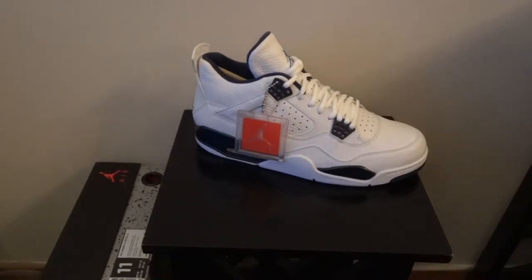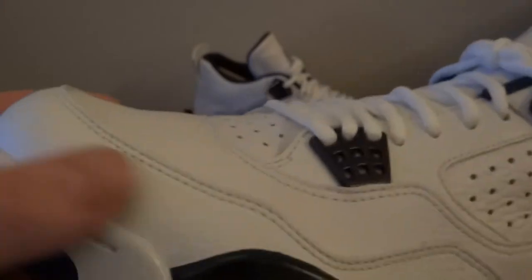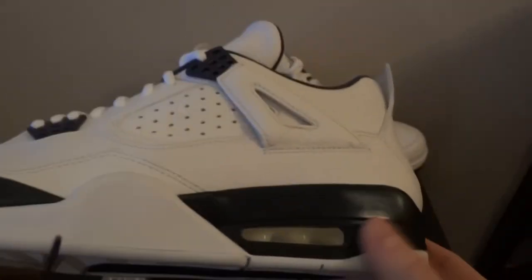Hi, I'm Harry. I'm going to review the Air Jordan 4 LS Legendary Blue colourway, also known as the Columbia, and here is the shoe. It's got a nice tumble leather. It was designed by Tinker Hatfield in 1989 when the four originally came out, but these came out originally in 1999.